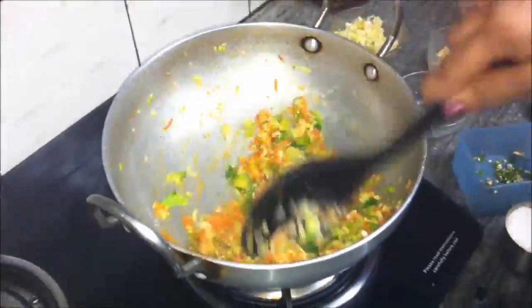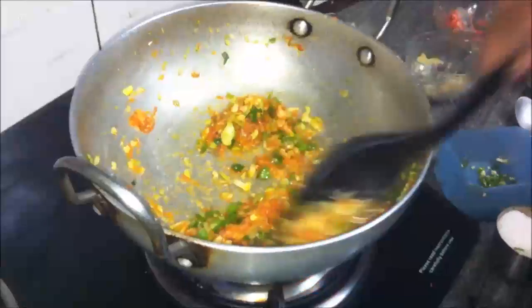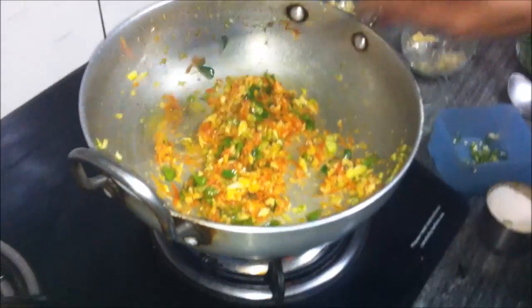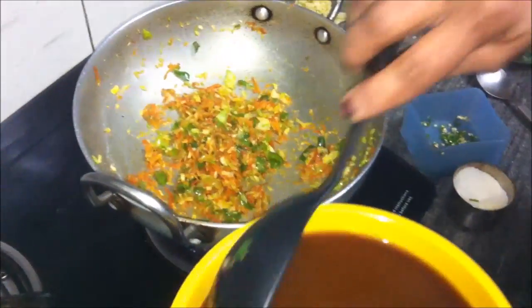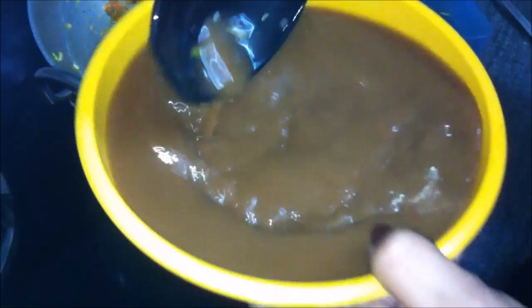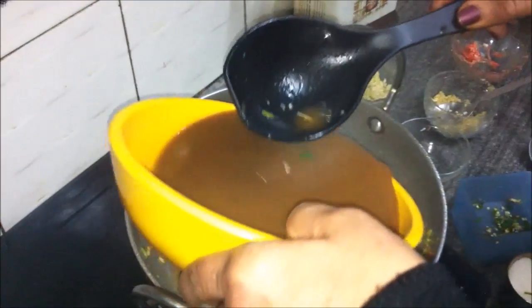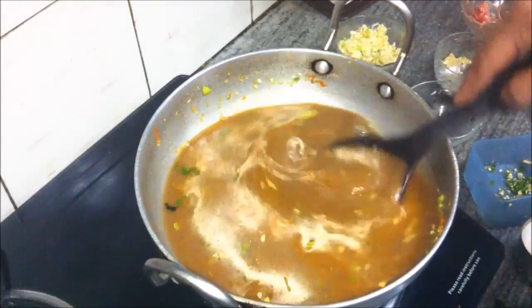Keep stirring continuously. It's been four minutes now. We will add the solution we made of corn flour and soya sauce — stir the solution to mix it well, then add it to the kadai. Cook on full high heat until it comes to a boil.